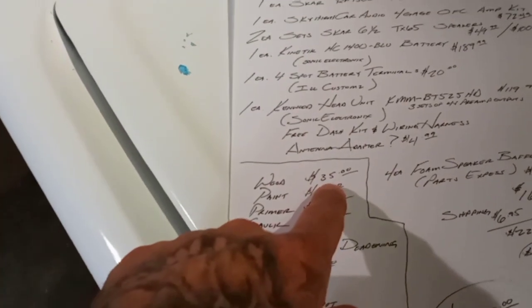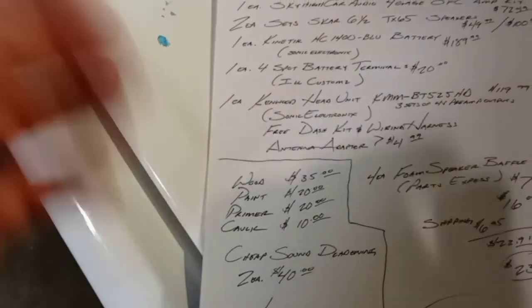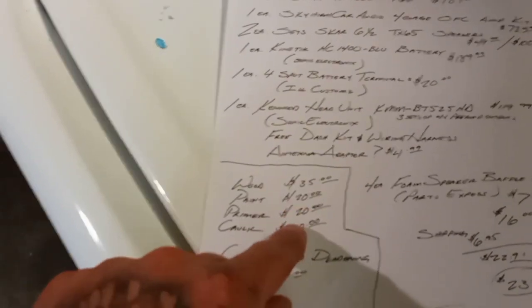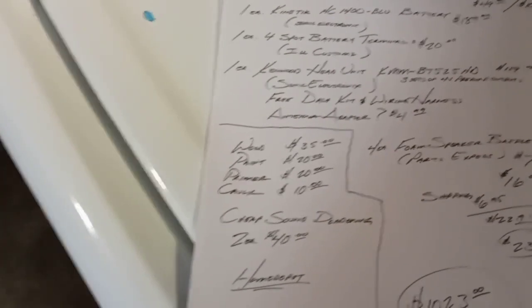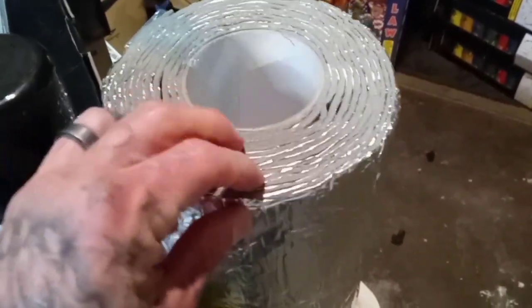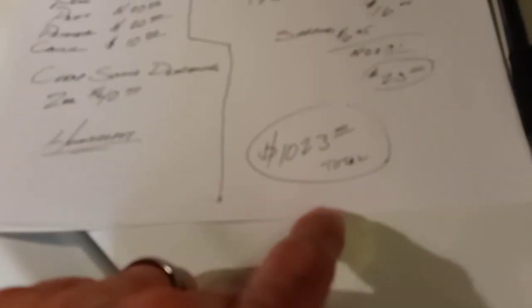A sheet of MDF is $35 — I always buy a full sheet when I build a box because I always mess up cuts and it's good to have extra. Plus buying pre-cut pieces is more expensive and pointless. Paint is around $20, primer around $20, caulk — Loctite PL500 and some liquid nails — I'll say $10. The cheap sound deadening from Home Depot is HVAC stuff at about $20 a roll, and I'll probably use two rolls so $40. Grand total for all materials, equipment, and wiring is right around a grand.